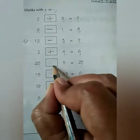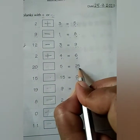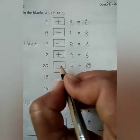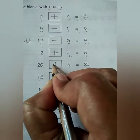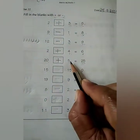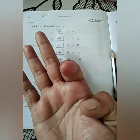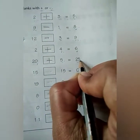Next is 20 plus 5 is equal to 25. We will put the plus sign. Keep number 20 in your mind and take out 5 fingers in your hand. After 20: 21, 22, 23, 24, 25. So 20 plus 5 is equal to 25. Here you will put the plus sign.